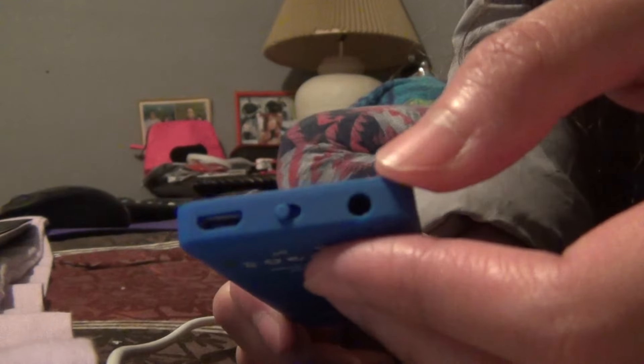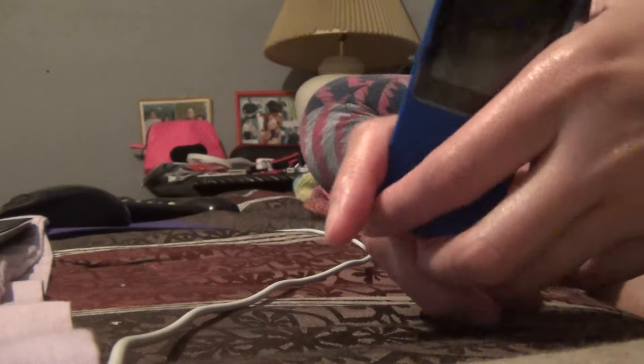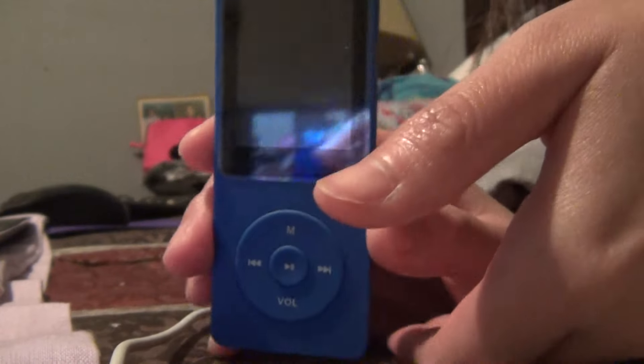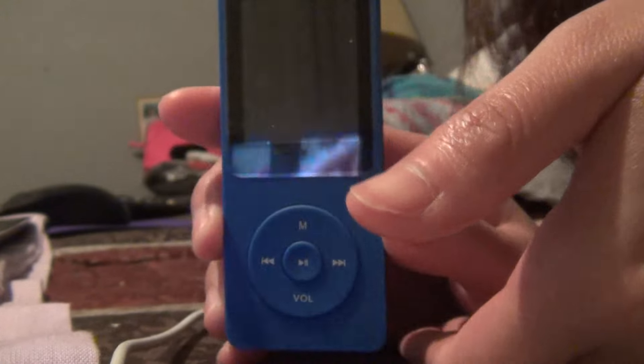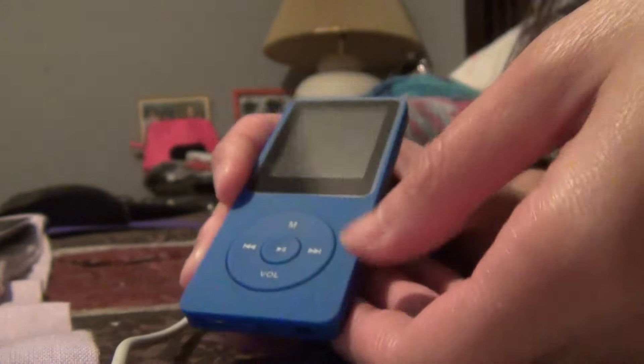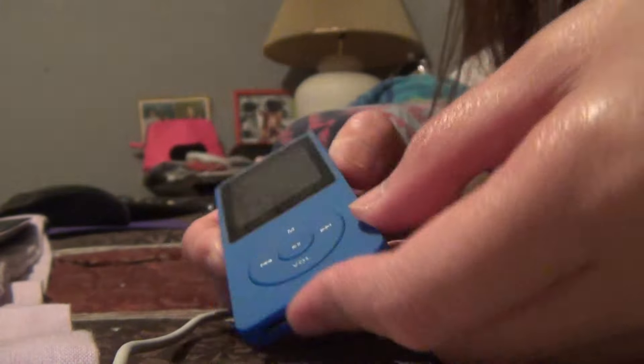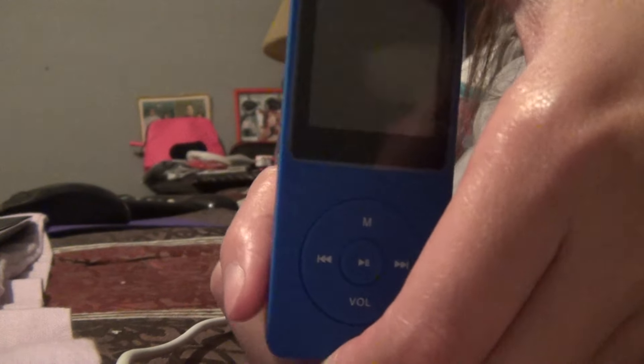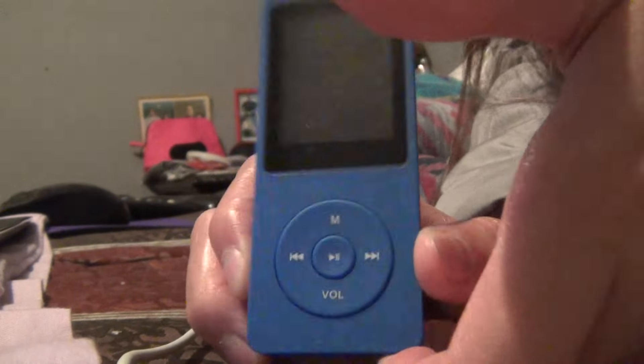The box is in my other room so I can't find it right now — it's just a typical box. This MP3 player is very worth it. It's 8 gigabytes so you can have probably 200 to 500 songs downloaded on it, which is not bad at all.